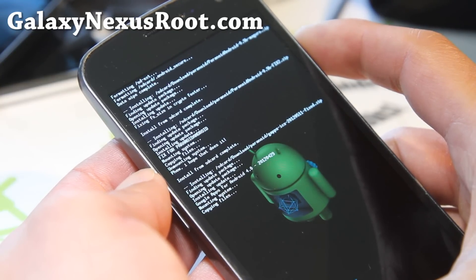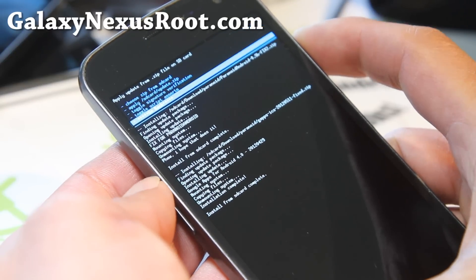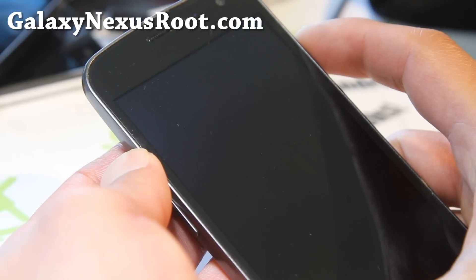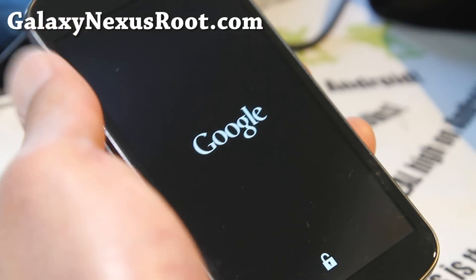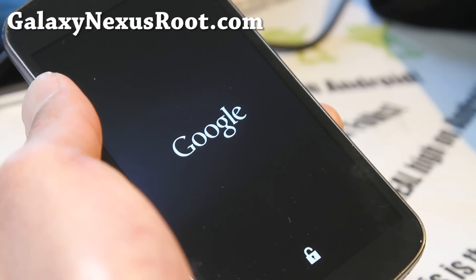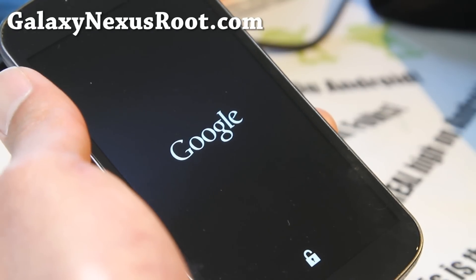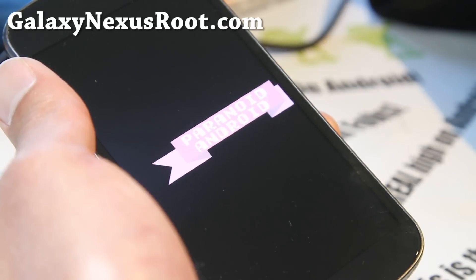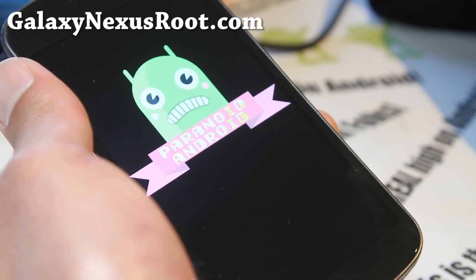We're going to reboot — go to Reboot System Now and hit the power button. If you have any trouble, go back into recovery and do a wipe cache and clear Dalvik cache. That fixes most boot loop problems, force closes, or issues with the Google Play Store. Just do that and reboot and it should work.